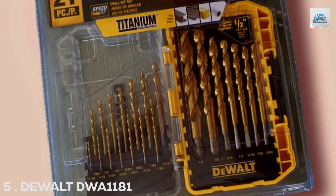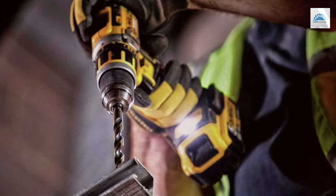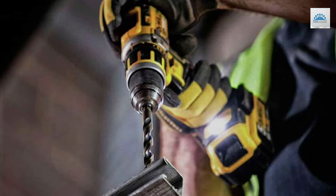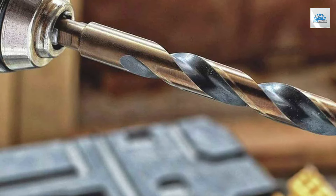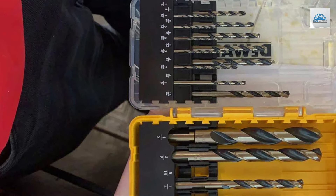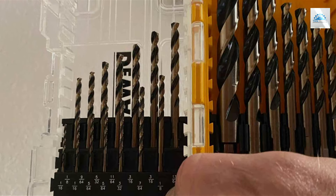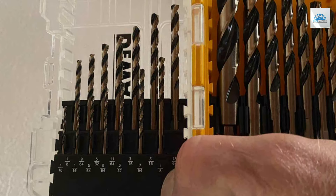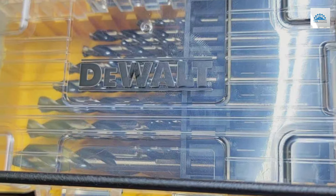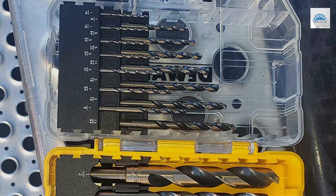Number 5: DeWalt DWA-1181 Drill Bit Set, 21-Piece. DeWalt once again sets the benchmark for quality and versatility with its DWA-1181 Drill Bit Set. This 21-piece collection is engineered for professionals and DIY enthusiasts who demand the best. Each drill bit is manufactured from high-speed steel, ensuring long-lasting durability and performance. The black oxide finish provides a protective layer against wear and corrosion, extending their useful life significantly. The set includes a variety of sizes for a wide range of applications, and the 135-degree split-point tips are designed to penetrate surfaces quickly and reduce the risk of walking, ensuring faster drilling times and more precise results.